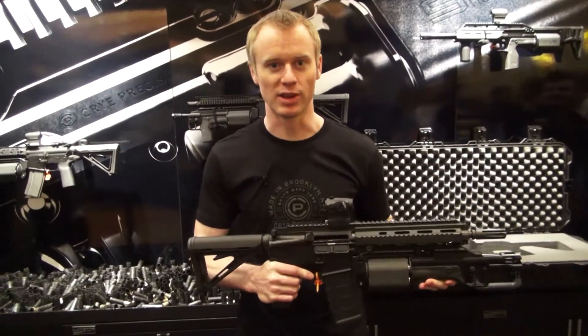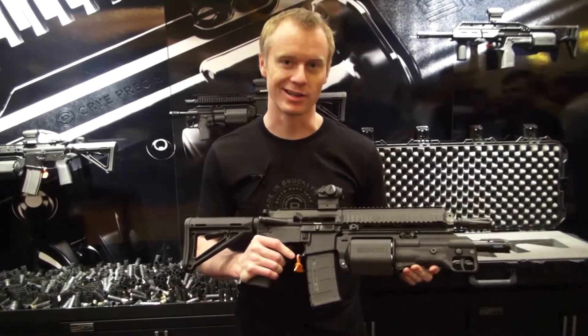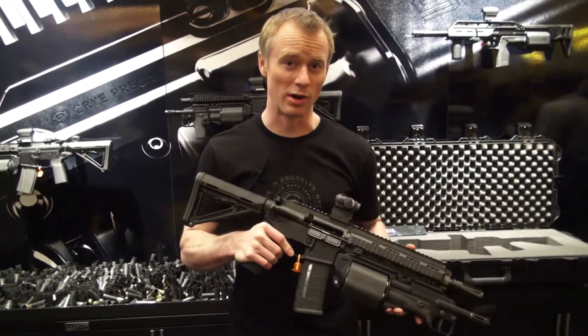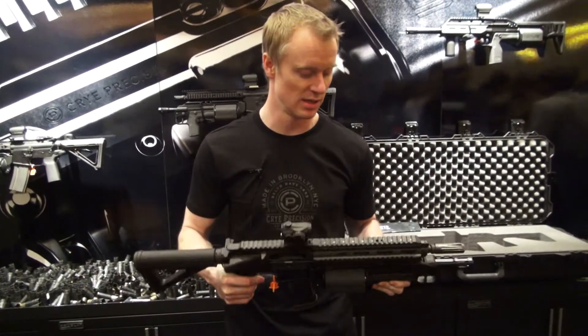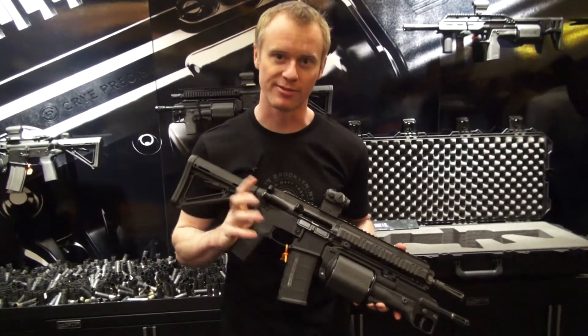Hello, my name is Eric Burt with Cry Precision. This is our 612. It's a modular shotgun meant for breachers. It's six rounds of 12-gauge 3-inch cylinders. It's a double-action revolver system, so as you pull the trigger it rotates in alignment and then fires.